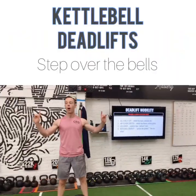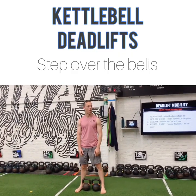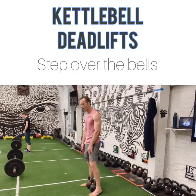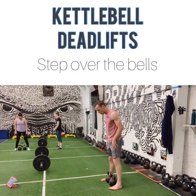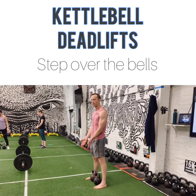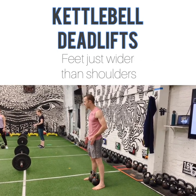First things first. Partner one, go ahead and step right over the bells just like I have in here. Partner two, you're just off to the side a little bit and you're going to help your partner get into a really good position. Step right over so that the handles are pretty much in line with the middle of your foot, right in front of your shins. That's where we want to set up. Feet are a little bit outside of hip width.